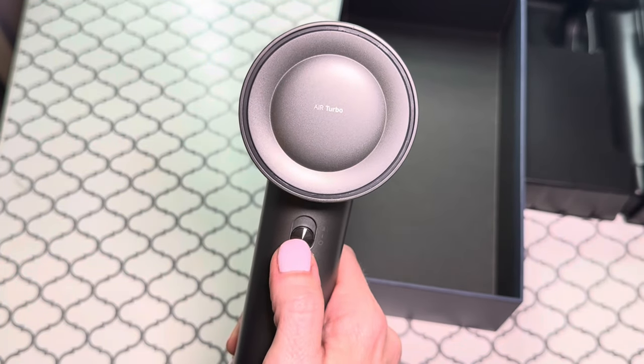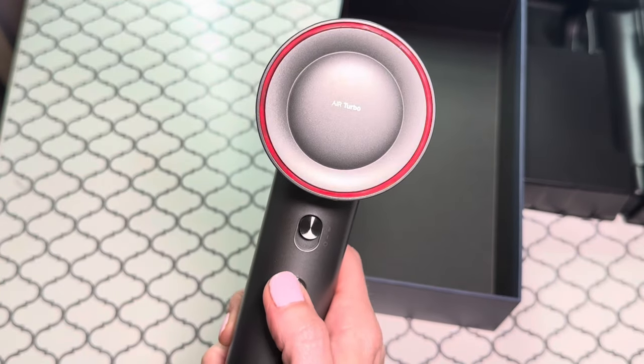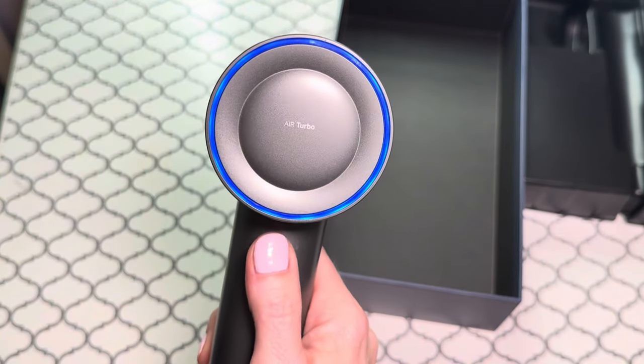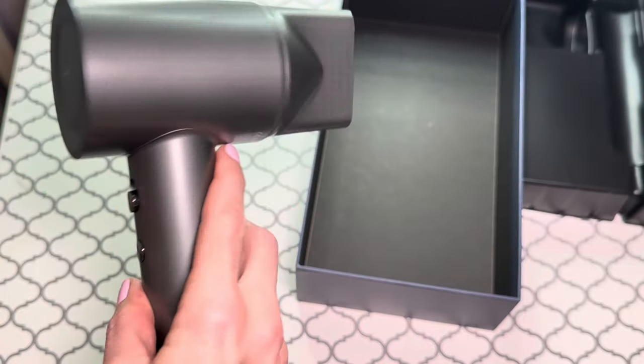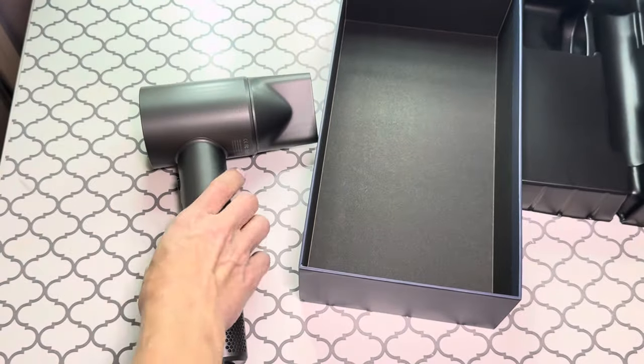Red-orange-blue again is the mixed air mode — super cool. You can customize the airflow. Overall, I really like that there's such a range of different controls on this hair dryer, and how sleek and comfortable it is to use. I give it a five out of five.